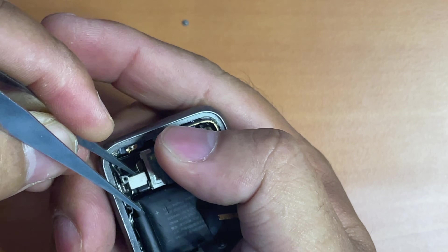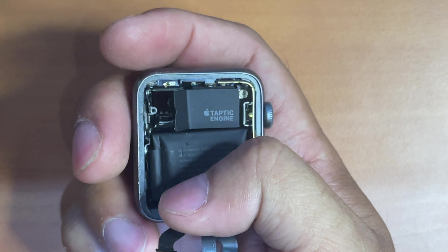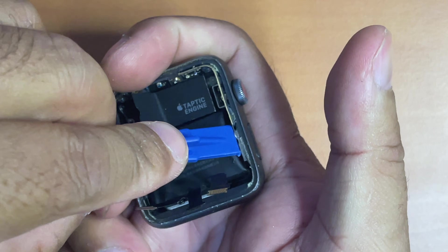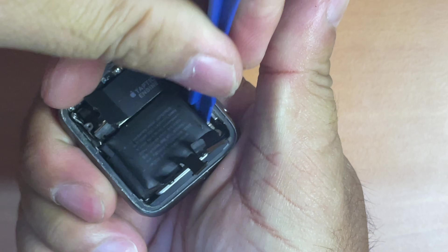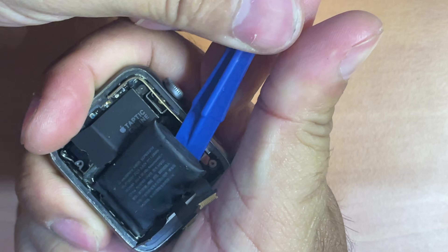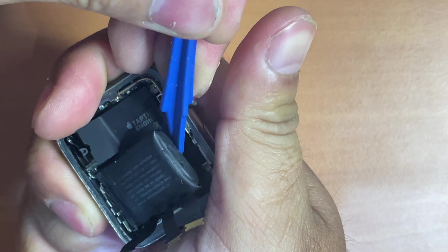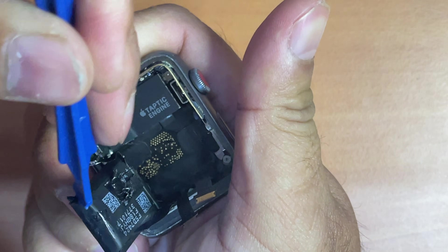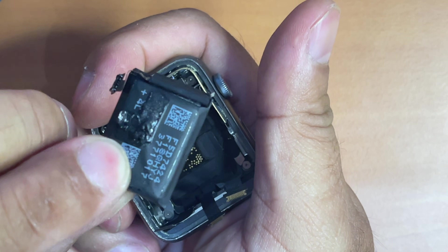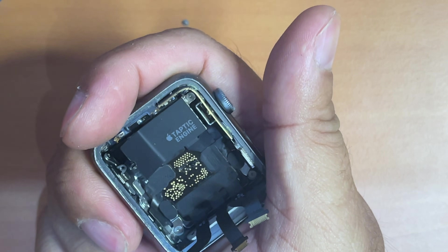Next it's time to remove the battery connector. Once it is disconnected, it's time to remove the battery from the housing. Because the Apple Watch battery adhesive is not much, we can just use the pry tool to pry the battery out without using any alcohol. The battery itself looks a little bit swollen — of course it has been used for seven years, so there's no surprise for that.